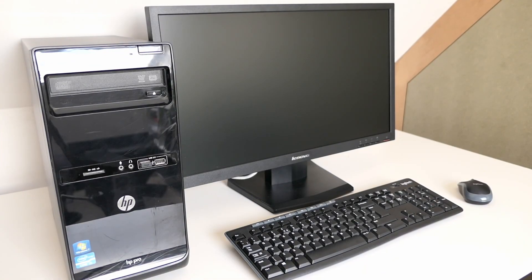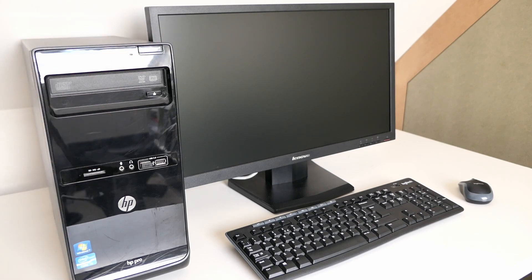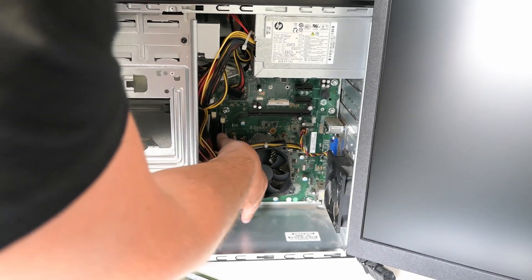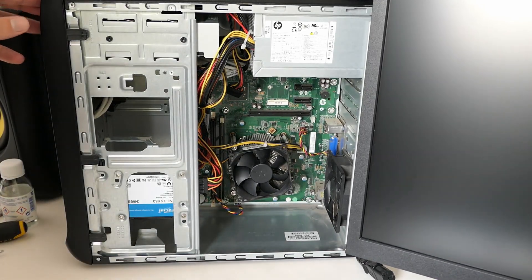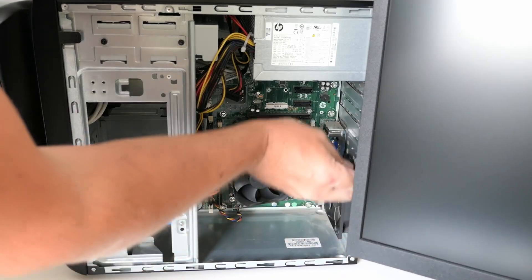Now that everything is back together, it's time to test if the reassembly and upgrade was a success. Not so much, since nothing comes on the screen apparently — seems something is wrong. After some debugging, I found out that the second memory slot is causing troubles. Any module I tried, and I tried about 5, worked fine in the first slot, and as soon as it was in the second, the computer refuses to show anything on the screen.